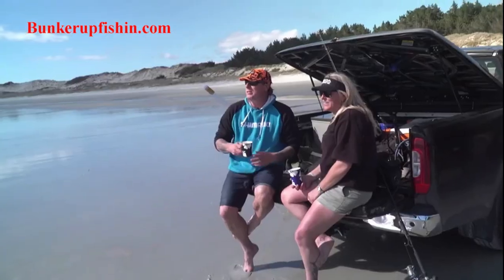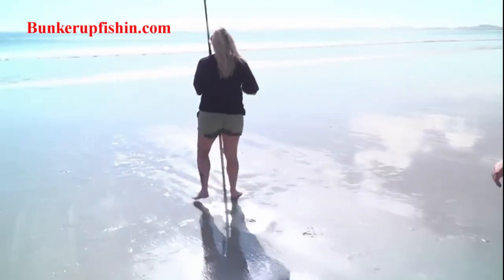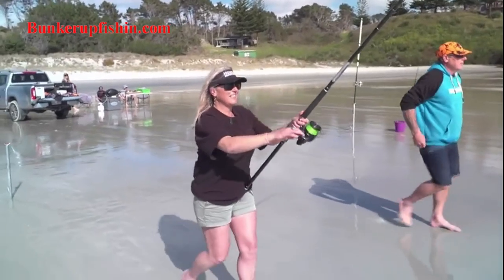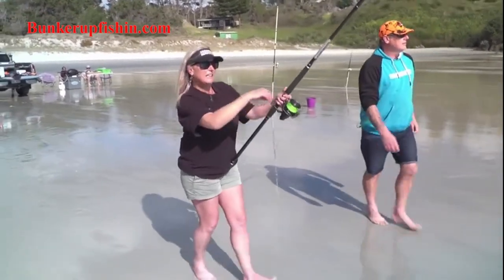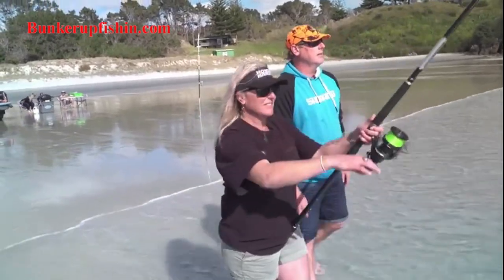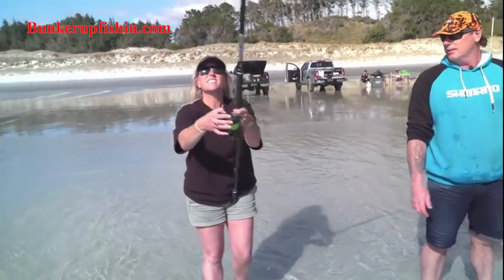That's awesome. What a day. The rod's going off — that's that gun one. Go for it. Yeah, there's something on there. Be fighting you too much or just a little, eh?